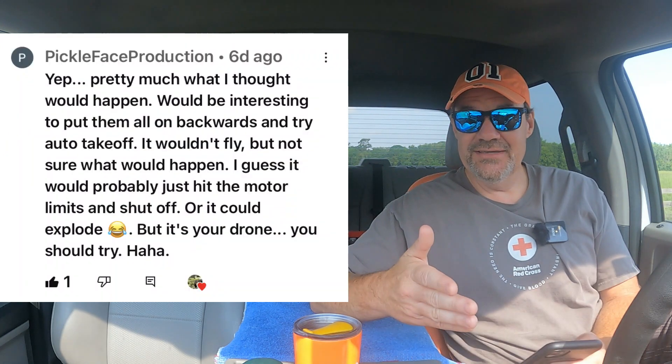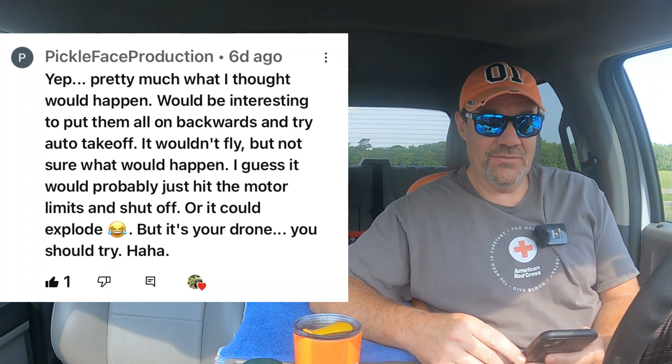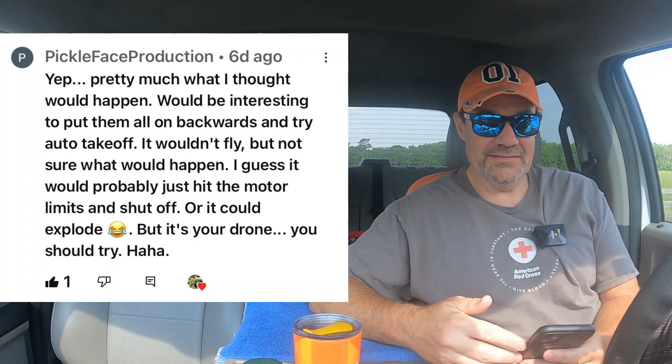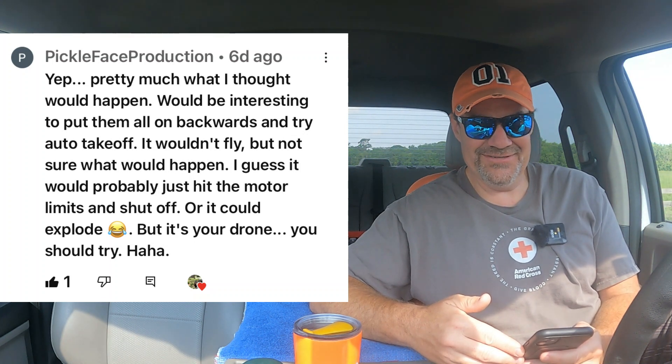But Pickle Face Productions did raise a valid point: yep pretty much what I thought would happen. It would be interesting to put them all on backwards and try auto takeoff — it wouldn't fly, but not sure what would happen. I guess it would probably just hit the motor limits and shut off, or it could explode. But it's your drone, you should try it.